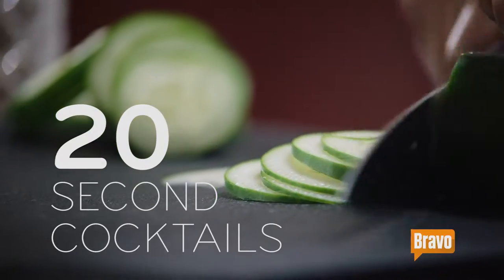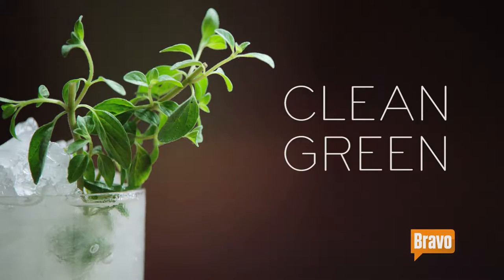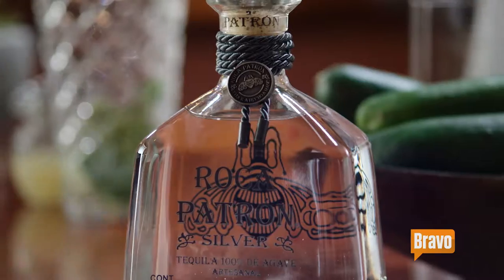Bravo and Patron bring you 20-second cocktails with Top Chef's Kwame Onwachi. Today I'm making a clean green. Let's start with simple syrup, and then you add the green: cucumber, oregano, and a little bit of lime juice, which really accentuates the agave and Roca Patron silver tequila.